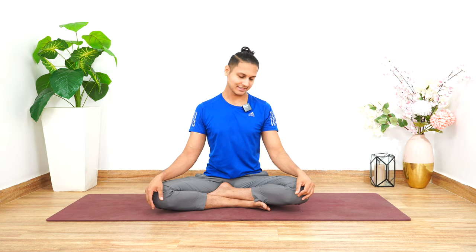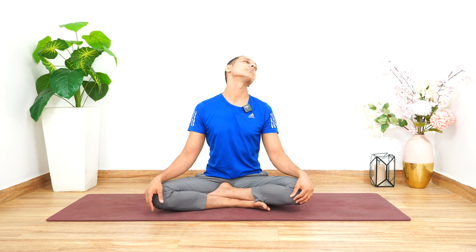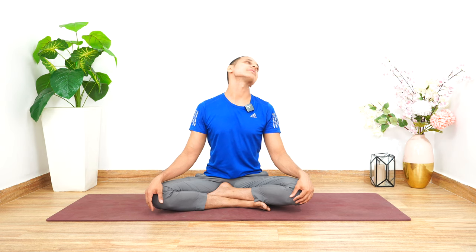It's a quick routine that we can all practice. Let's come back once again and start with the rotations. You have to continue breathing normally, and then reverse going from left to right.